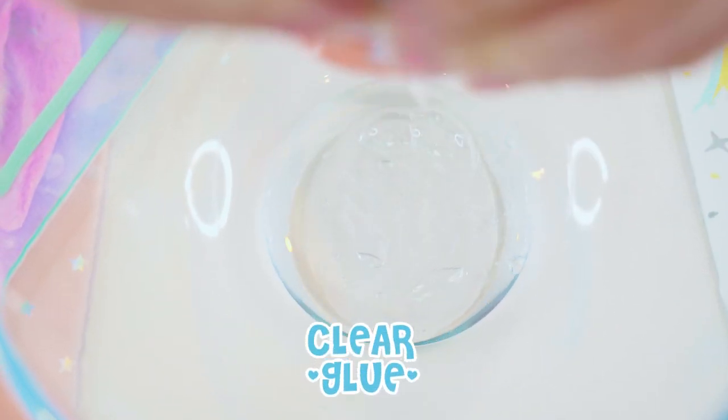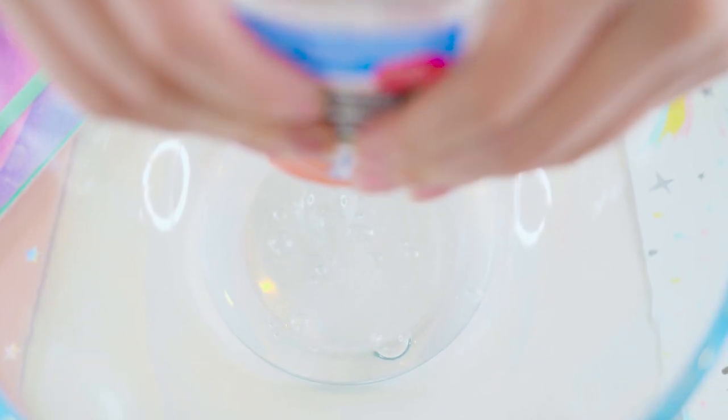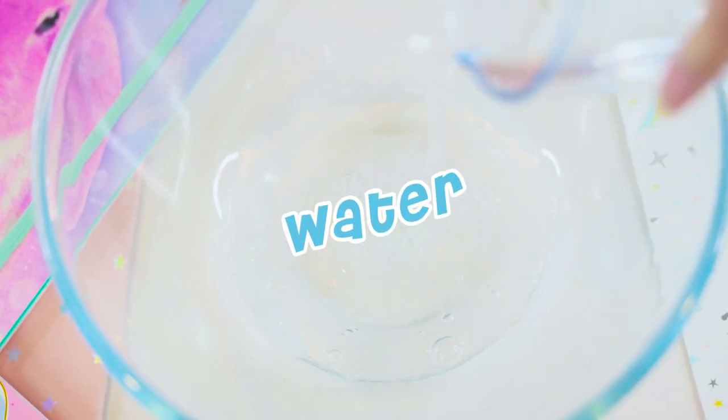A lot of you guys have been requesting our voiceover, so here it is! Today we'll be making unicorn slime, and I'm so excited to show you guys how fun and satisfying it is to play with! So first up, let's make clear slime!